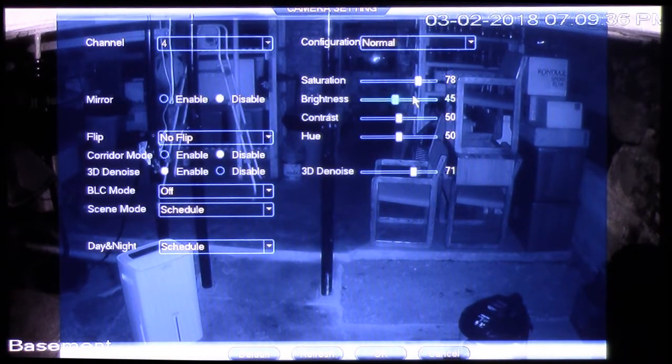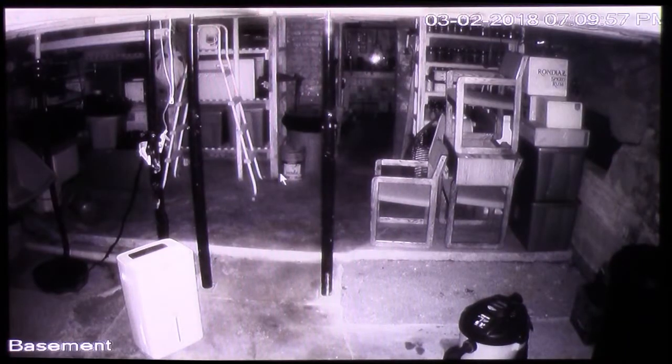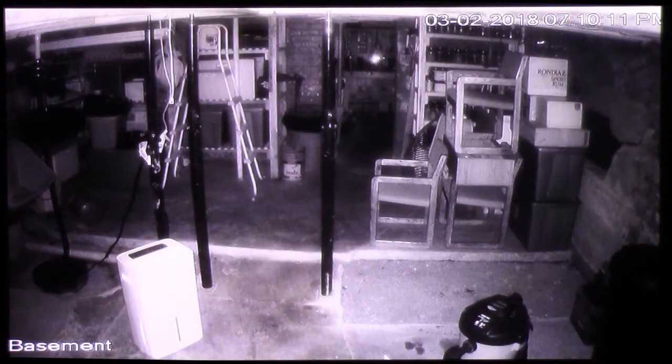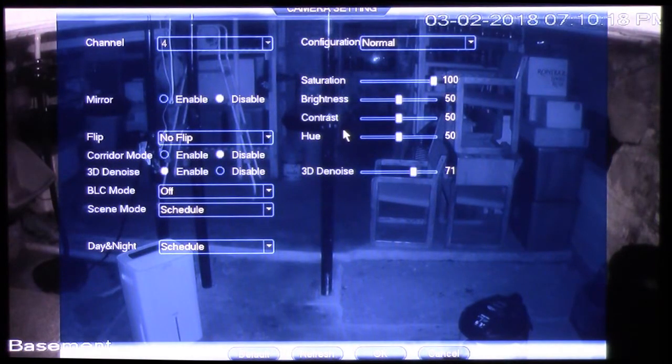With my 3 megapixel cameras, cameras 1 through 4, I'm actually able to set the 3D Denoise. But on my 4 megapixel cameras, cameras 5 through 7, the denoise seems to be set at 50%, and if you change that setting and leave the menu system, it goes back to 50%. With 3D Denoise enabled, changing that setting just always flips back to 50%. I'm not quite sure why that is, but it's an issue I've run into with those particular cameras.